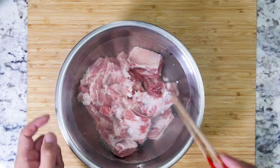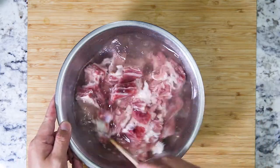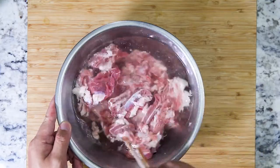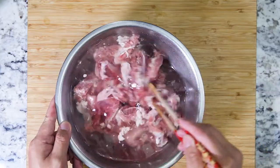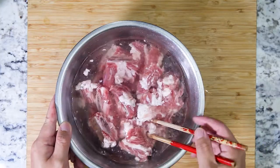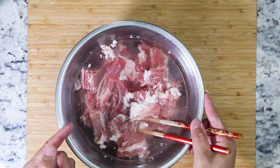Once you add your sodium carbonate, just give it a good stir. This process will really wash the blood off the meat and help tenderize the beef. We'll check back in 15 minutes.